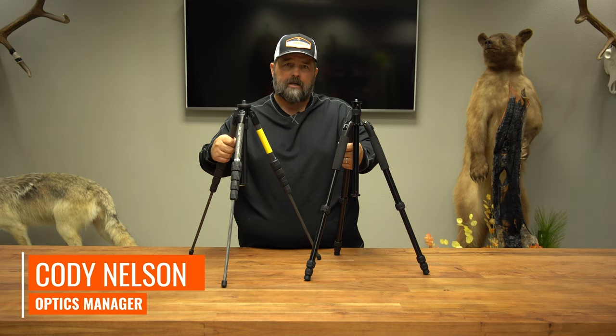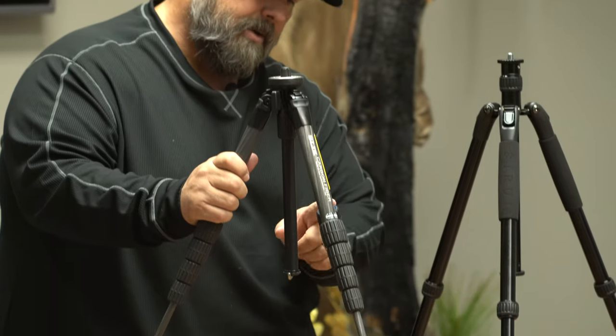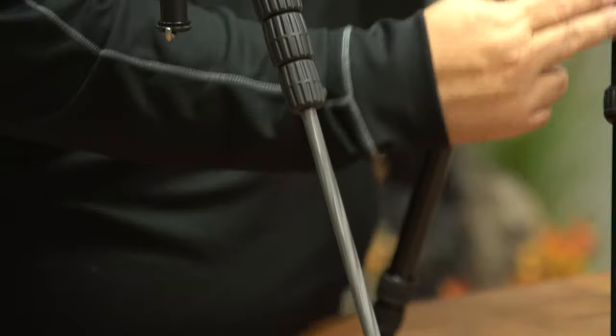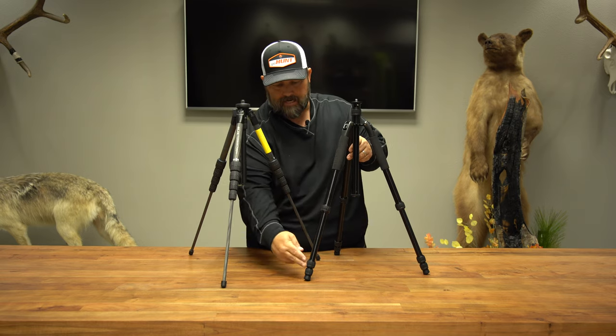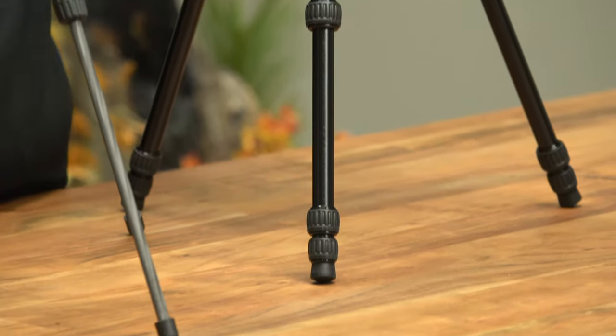Hi guys, Cody from Optics at GoHunt. Just a real quick basic tip. If you see this tripod right here, you notice that the thicker legs are retracted and in their compacted state and we're using the bottom leg and it's thinner. And if you look at this tripod, it's the exact opposite — you're using the legs from the top down versus the bottom down.